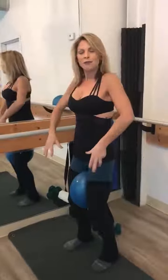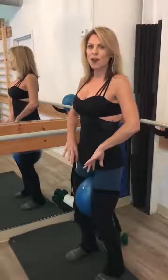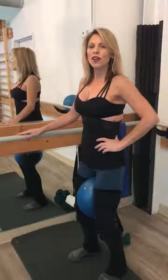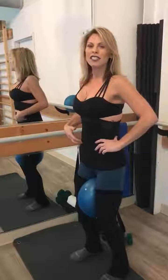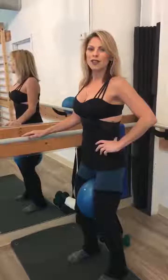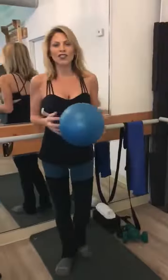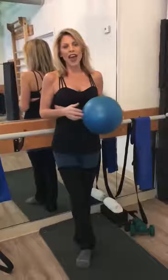As you squeeze in, the trick is to think about spinning your thighs inward. And right away, you're going to engage and lift that pelvic floor and hit those deep rectus abdominis muscles. It's absolutely essential. Eventually, you're going to have legs that are crushers and your abs will be nice and flat.